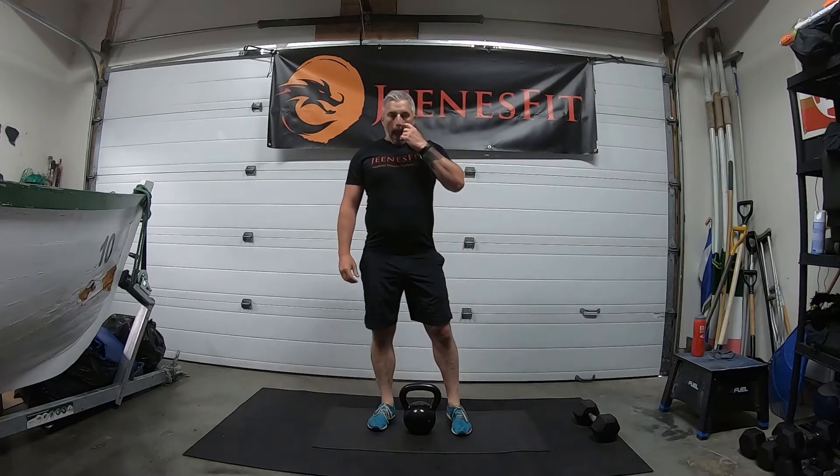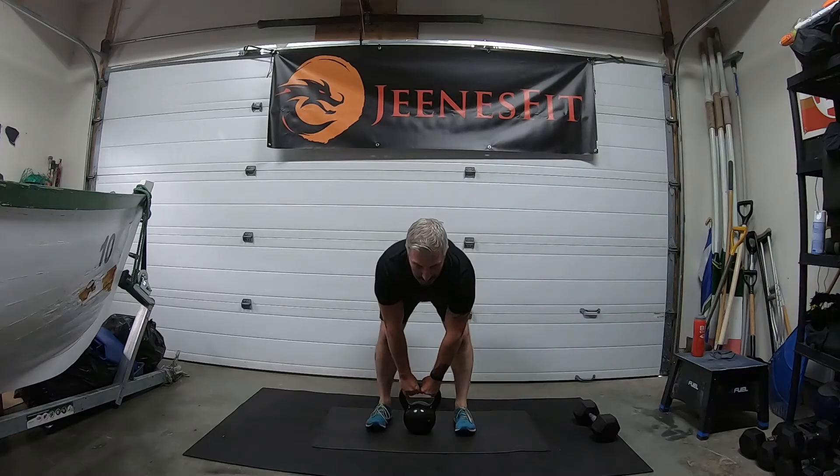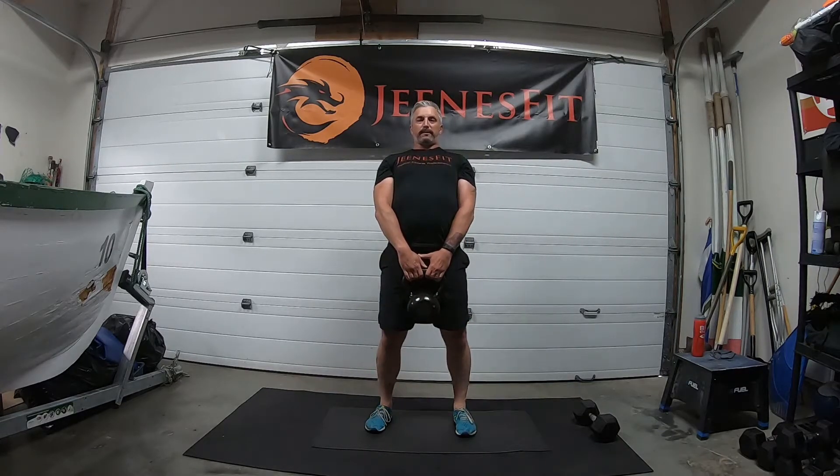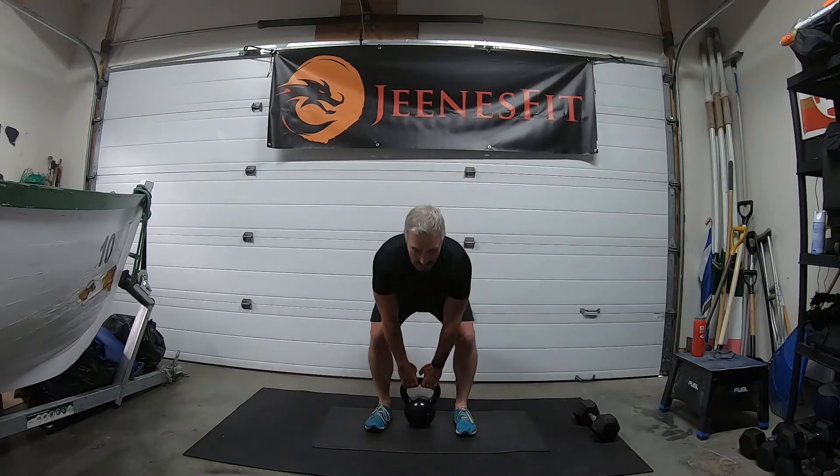Okay, ready for deadlifts — nice straight legs, weight back between the feet. Get ready for the deadlift, reach down, hips back, and stand tall: one, two, three — at the top push hips forward, shoulders back — four, five, six, seven, eight, nine and ten. Good job.